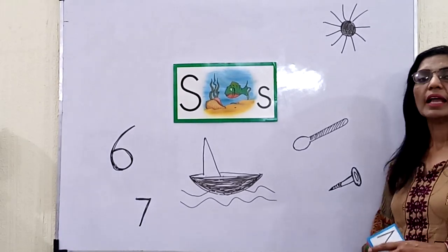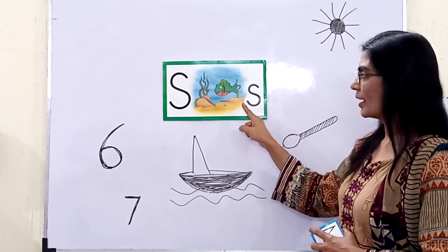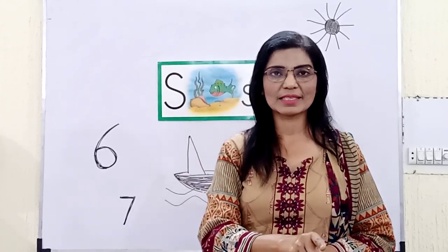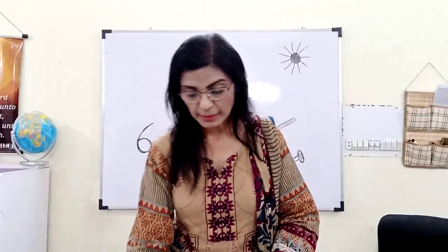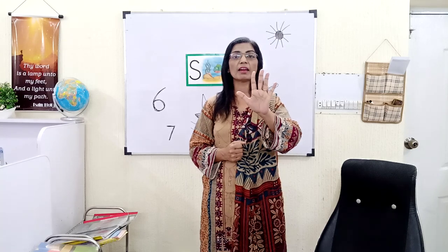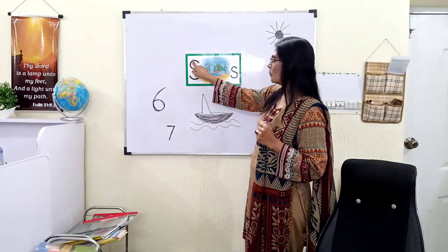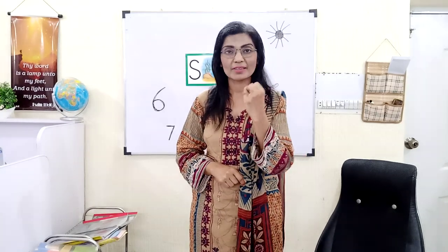So this is a new letter and you have to practice writing it like this. You can write in the air: S, S, S, S. Very good. So this is the letter you have to practice in these holidays when you are at home. You have to write — maybe five lines, yes. You are growing big, you are big children. So write five lines with big S and small S.